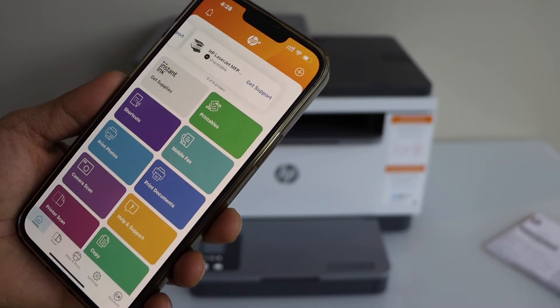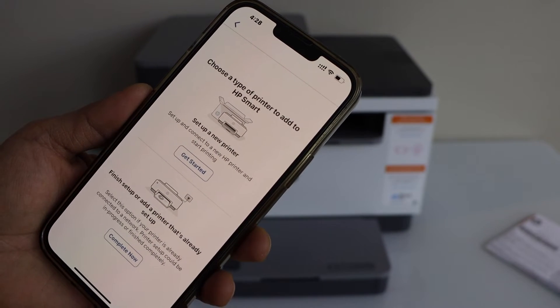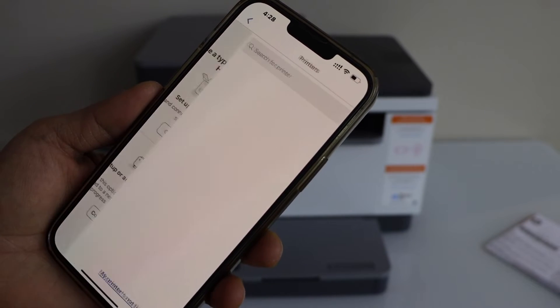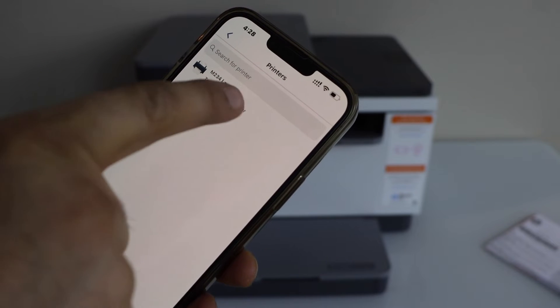Here we have to add the printer. Click on the plus button on the top. Set up a new printer and click get started. Select the M234 LaserJet.